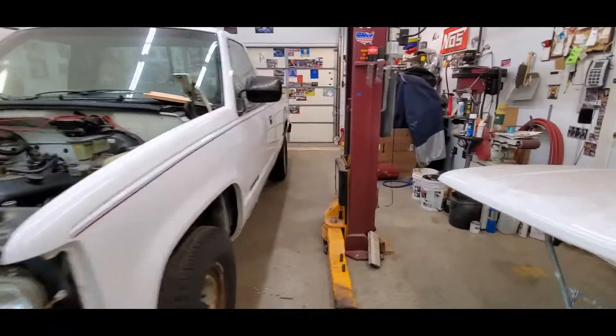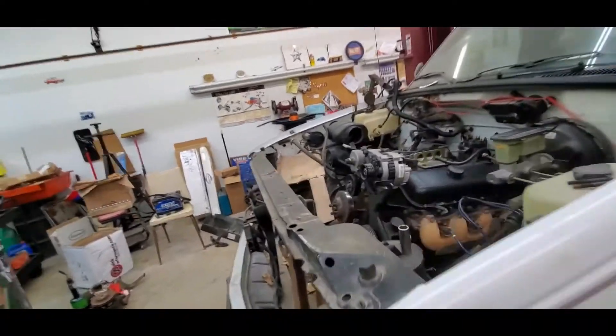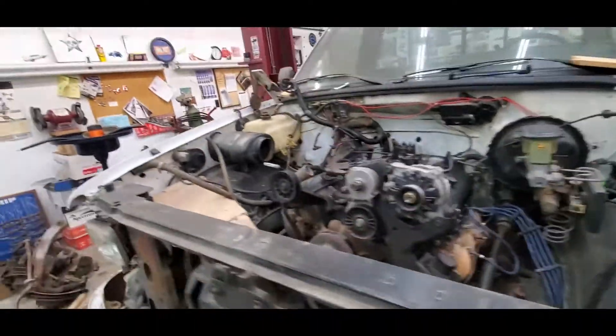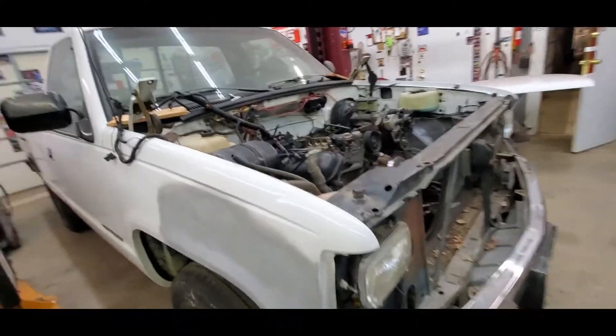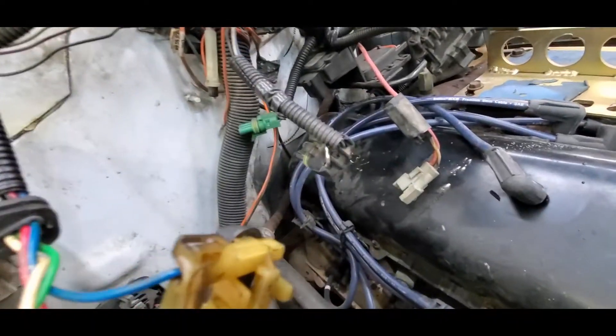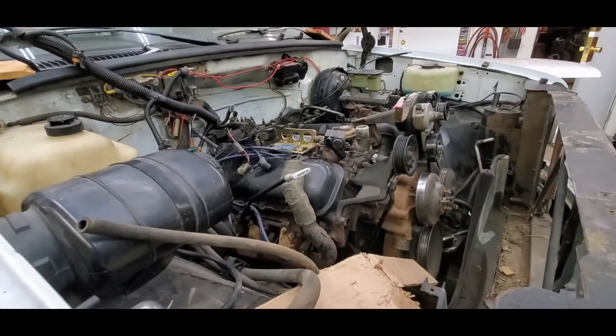We're going to get the front tires off and get ready to attack these motor mount bolts. They're not usually fun, but we think they won't be too bad because we're pretty sure this motor's been out before. See the junk rod sitting right there? About half of everything we've taken out wasn't torqued.